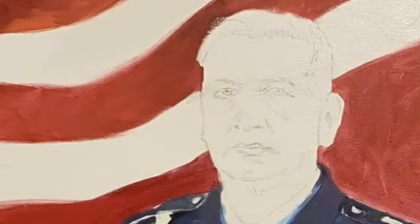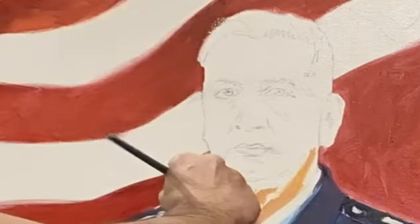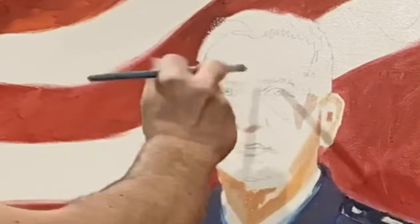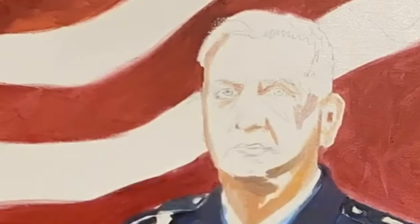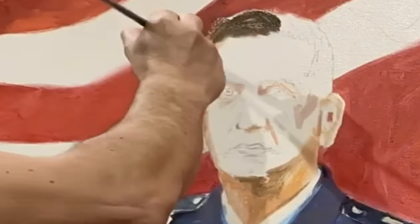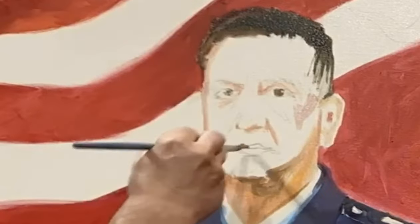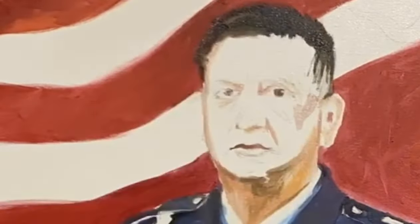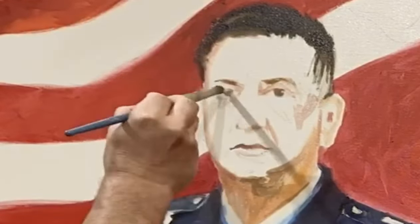I start pretty simply — I put in simple colors and I don't try right now to blend them together. I work with really transparent colors so as not to lose the drawing, and I'm trying not to overwork it. What I want to do right now is basically get rid of the color of the canvas in the background — I want to cover the whole surface first, then let it dry and start working in more detail.